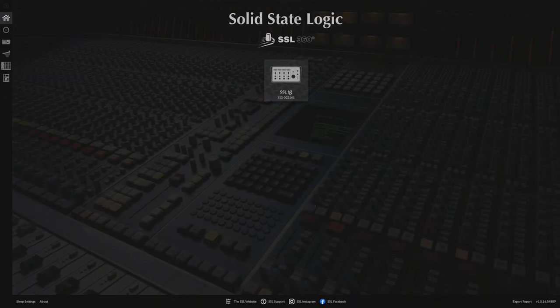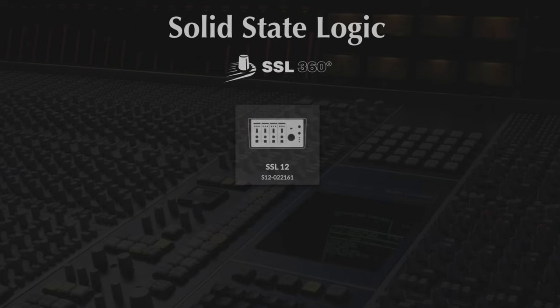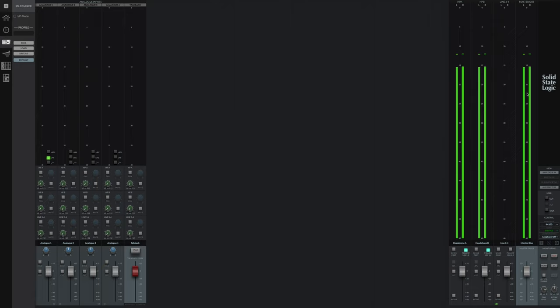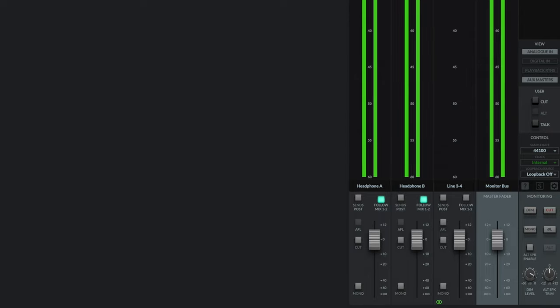The SSL12 has some pretty awesome software — let me give you a quick whistle-stop tour. It's called SSL 360. When you first load up, it shows any SSL devices you've connected and alerts you to any firmware updates needed. The main screen you'll likely need lets you create monitor mixes for headphone A, B, and line out 3 and 4. Most SSL12 users might not even download the software — you absolutely don't need it to use the SSL12 as a standalone interface.